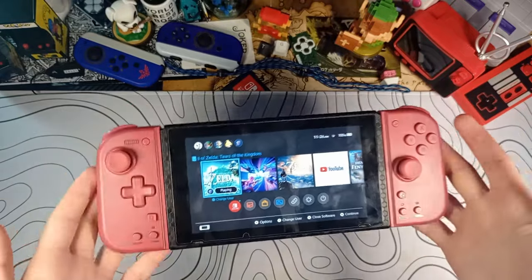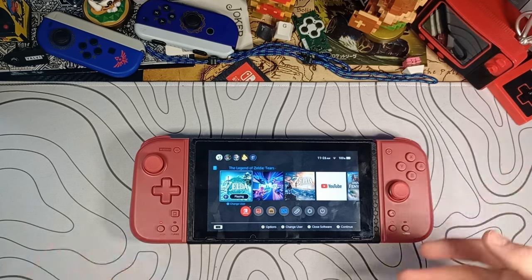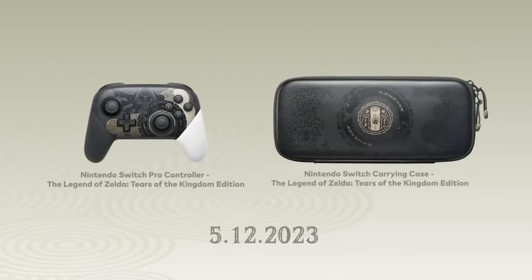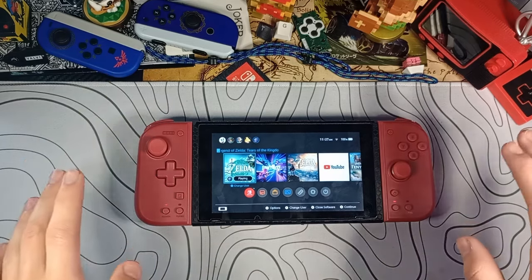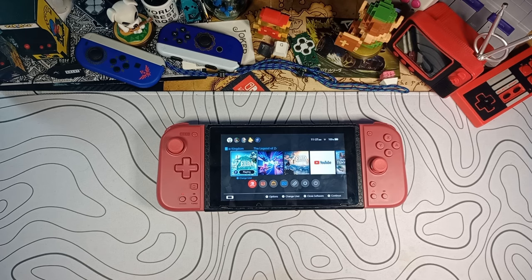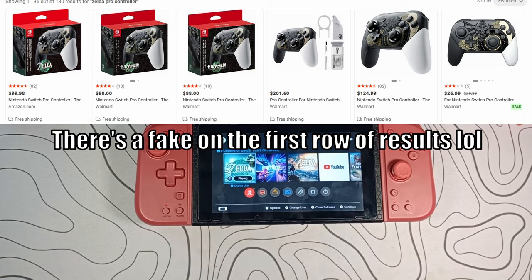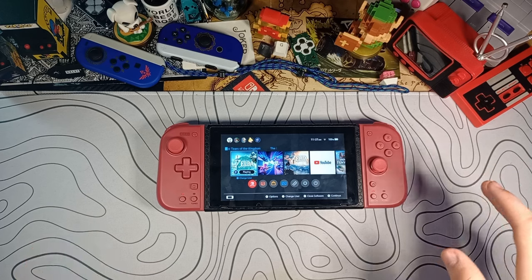I play Zelda quite a bit and have a lot of the games, collectibles, and even some rare controllers. But whenever Tears of the Kingdom released, they put out a special edition pro controller. When Skyward Sword released I had those pre-ordered immediately, but I completely missed the Tears of the Kingdom one. Now they're going for a hundred-plus dollars, and they're normally about $70, so I'm not spending that much on a controller.